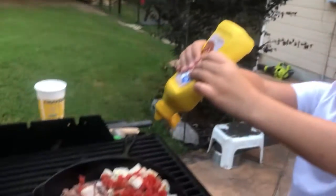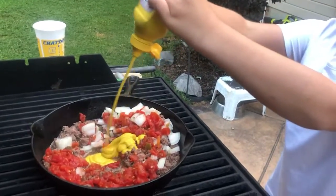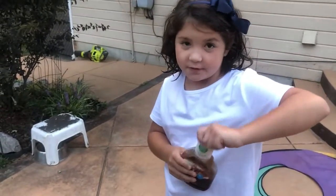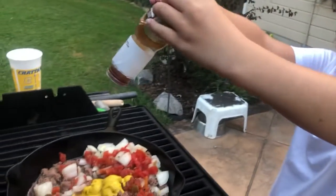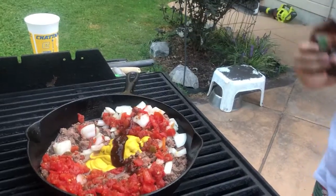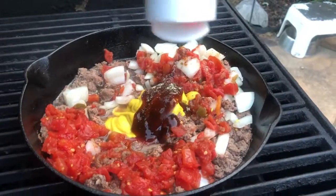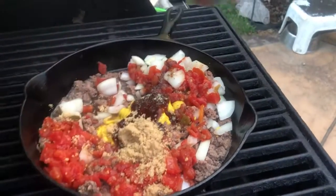Count to three — one, two, three — give it one more good squirt. There you go. You want to do that barbecue sauce too? Yep. All right, same thing — add the barbecue sauce. There you go, one, two, three. Go for the seasoning, get it in there. I'll throw in some brown sugar too.